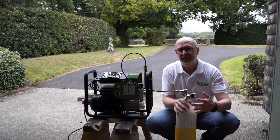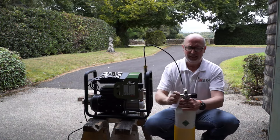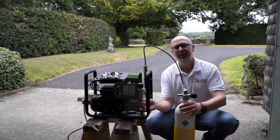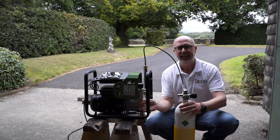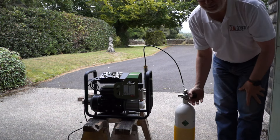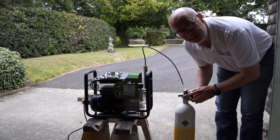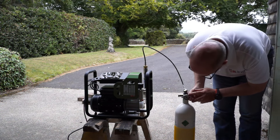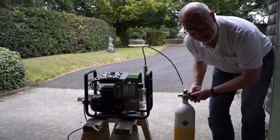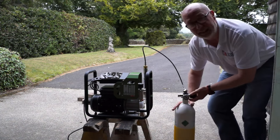Then what we need to do is pressurize the system, so I'm just going to turn this around so you guys can actually see what's going on. We need to close the bleed valve — there's one there and there's also a bleed valve underneath the compressor — so they're both shut. Now we're going to pressurize it, I'm going to open up this valve nice and steady. The gauge is actually increasing and that's now fully open — it's telling me that I've got 140 bars worth of pressure.